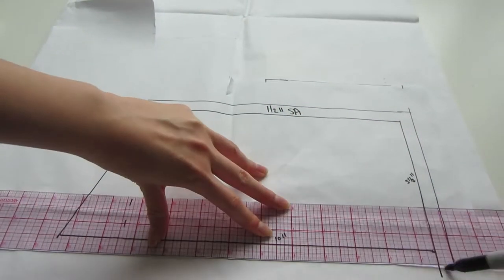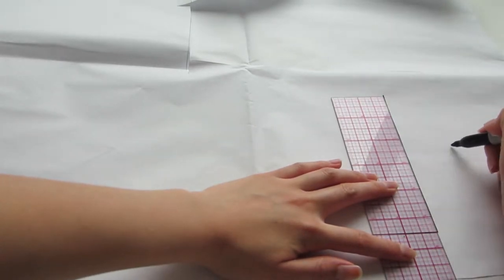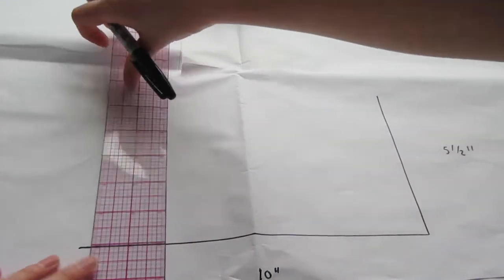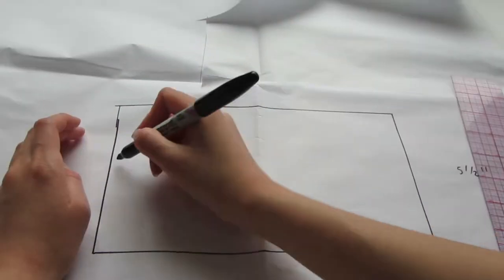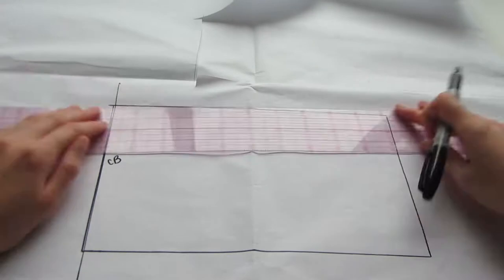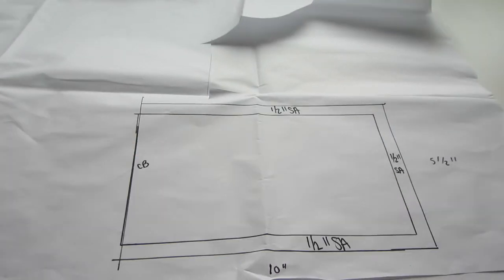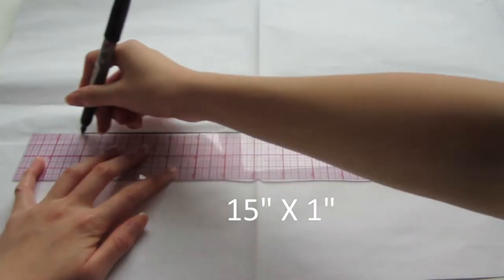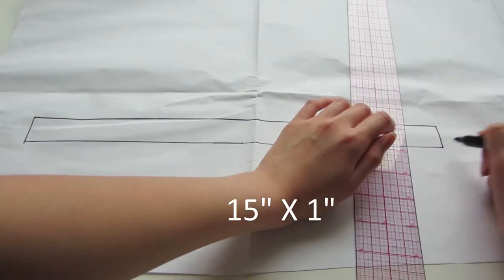For the back peplum part of the top, I'm going to make a 10 by 5 and a half inch rectangle and put half inch seam allowances all the way around. I made my straps 15 inches by 1 inch long.